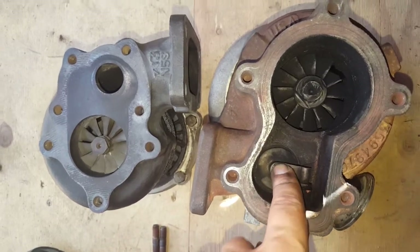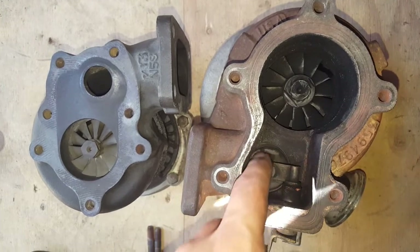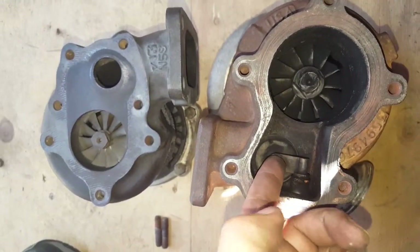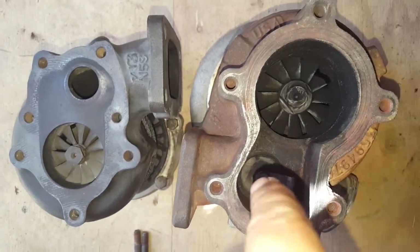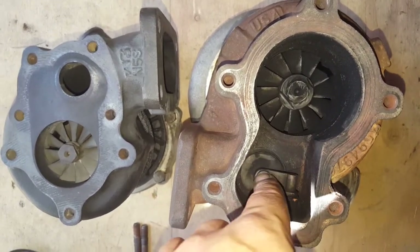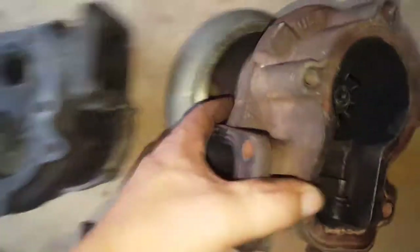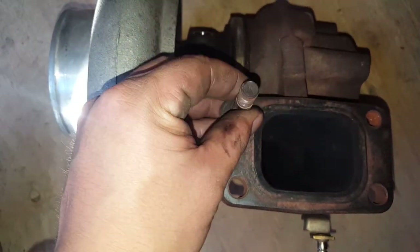Since I'm running an external wastegate, I need to keep the internal wastegate closed. You can weld it shut, or on the flange you can weld some material on the bottom to hold it closed and prevent it from opening. Since I don't have access to a welder, I'm going to drill a hole in the flange, tap it, and put a bolt in to hold it shut. That'll work perfectly fine.